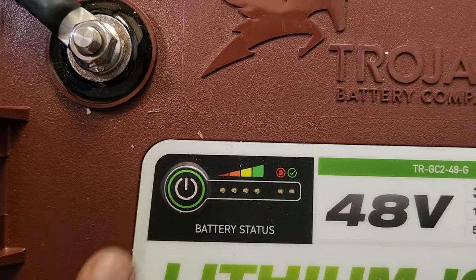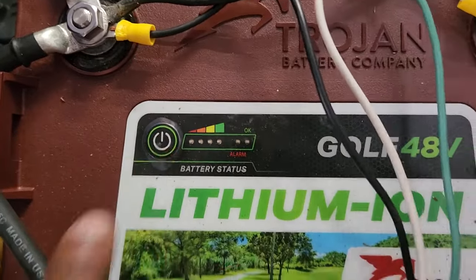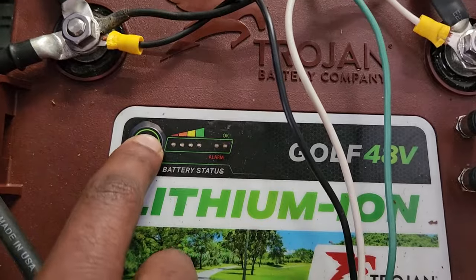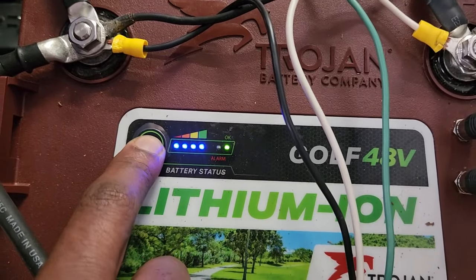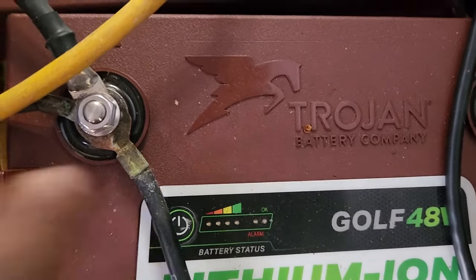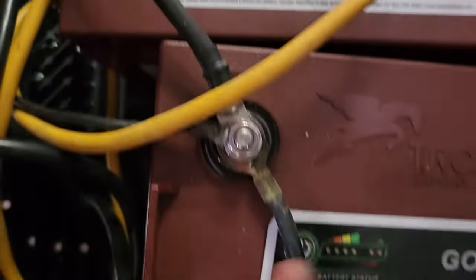This is a brand new battery I put in — it's reading fine. These two batteries here are two or three years old. That one's reading fully charged and fine. The other one is reading fine too, though it's hard to see with the wire cable in the way.